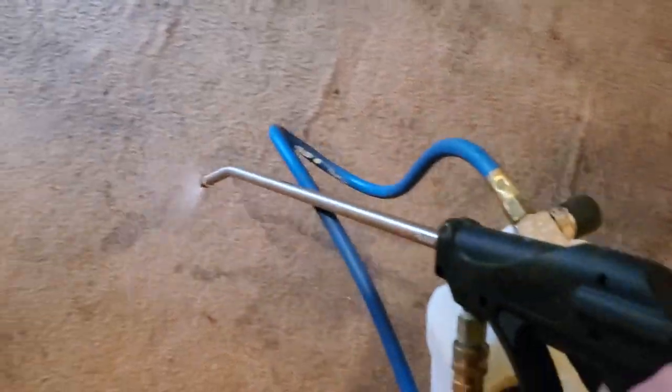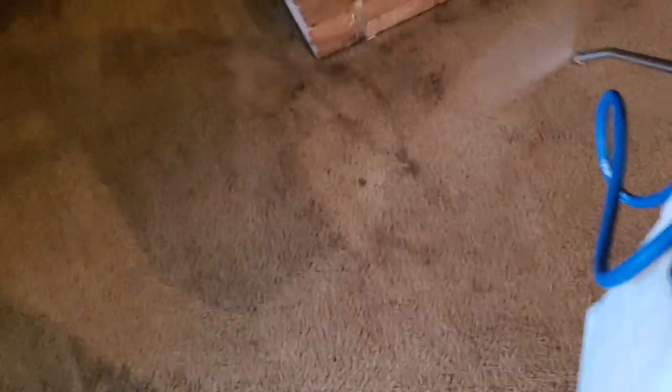I'm almost out so I'm just going to redistribute this heavier area. Stay tuned for the CRB video and I'll try and get some video of me extracting too. Thanks for watching.